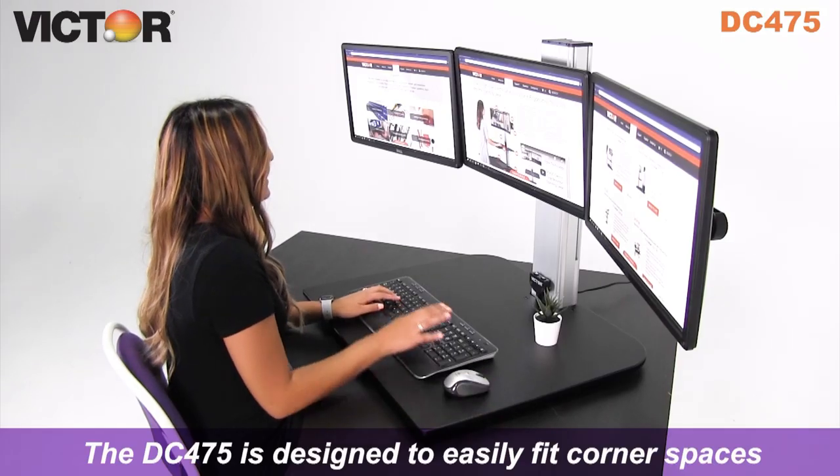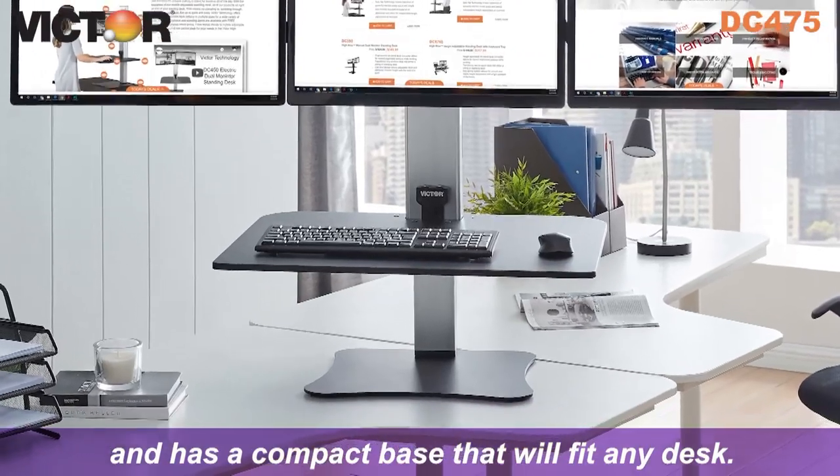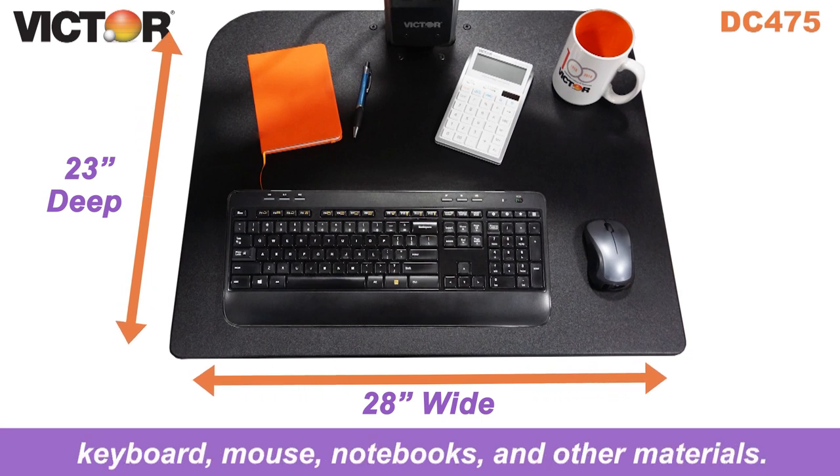The DC-475 is designed to easily fit corner spaces and has a compact base that will fit any desk. Work surface dimensions leave plenty of room for keyboard, mouse, notebooks, and other materials.